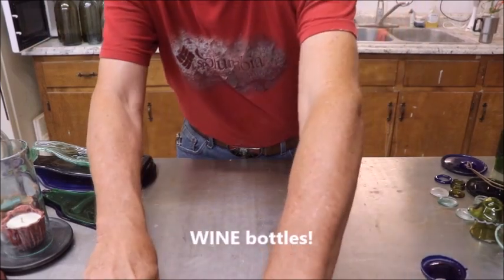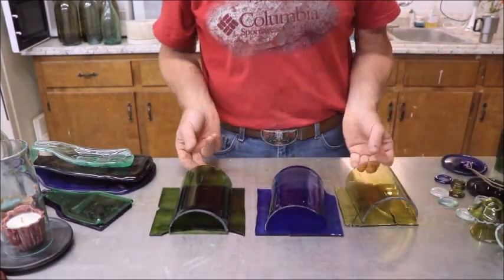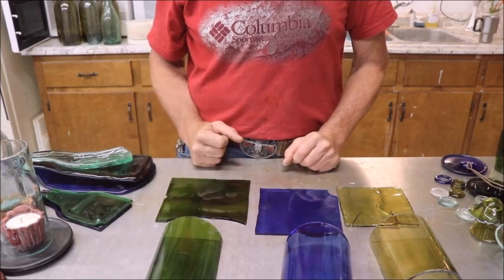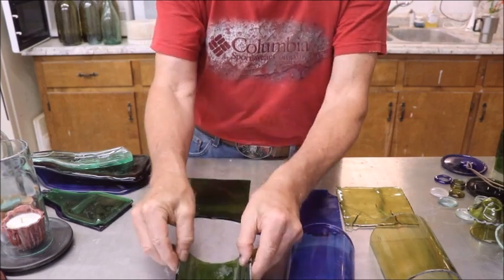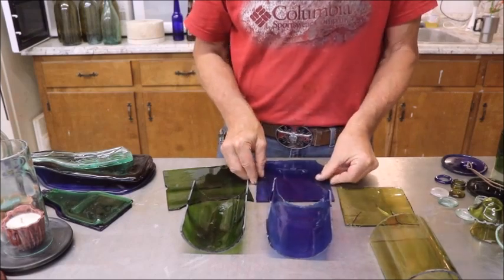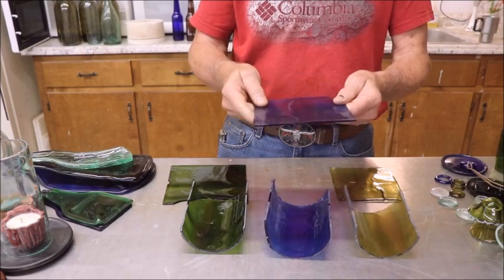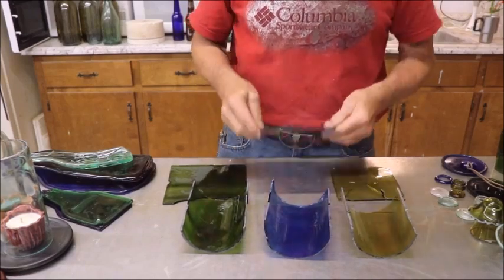One other thing you can do with your wine or beer bottles is make yourself some glass pieces. If you just want some pieces of glass to make things out of, you are limited by the size of your bottle. I take half a wine bottle, put it in my kiln on a piece of shelf paper, and voilà — it all flattens out. You're limited only by the color. You can take these flattened pieces and slump them over one of those little six-by-six molds to make nice little display pieces — you can find all kinds of them online.